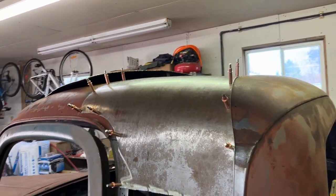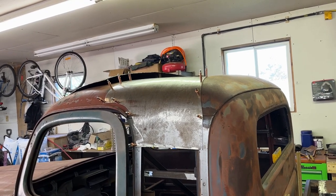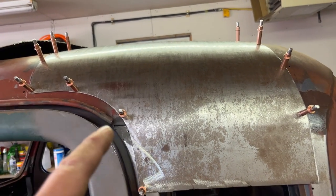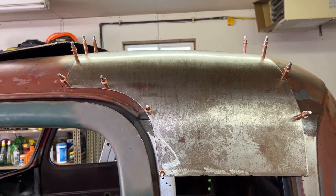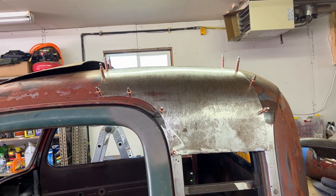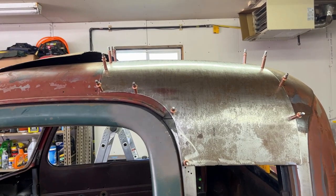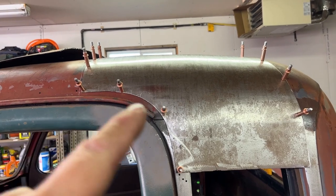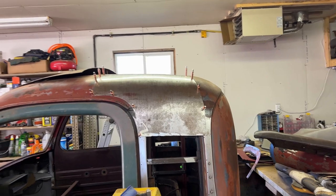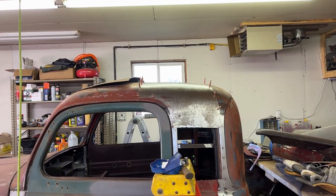I'm pretty pleased with that. Now what I'm going to do is trace out with a scribe where it is and cut. I can't do a cut-and-butt along the edge because it's so close to the door jamb and it's a radius, so getting a cutoff wheel in there is going to be difficult. I don't have a little air nibbler or air sawzall. I might just end up cutting up to a point by hand with a cutoff wheel and then do a cut-and-butt all the way around. We're starting to get this into one solid cab.